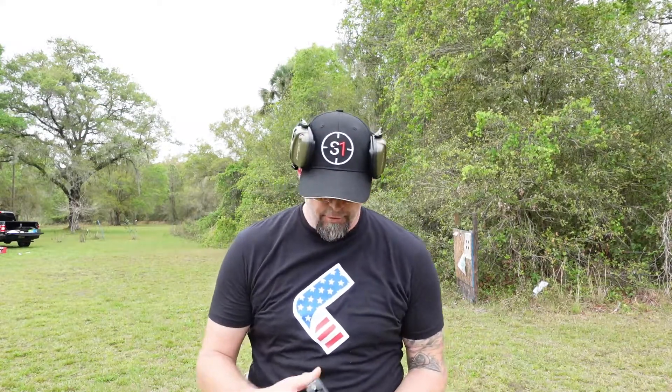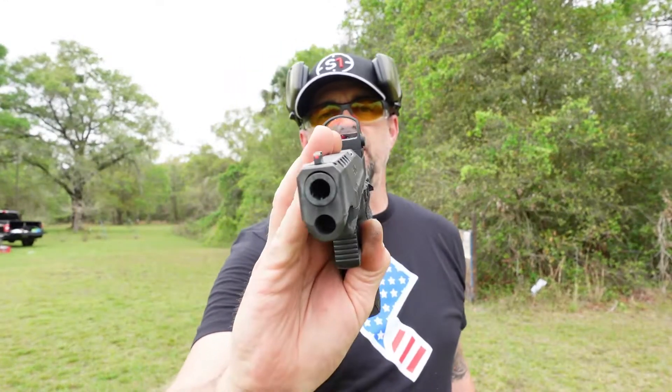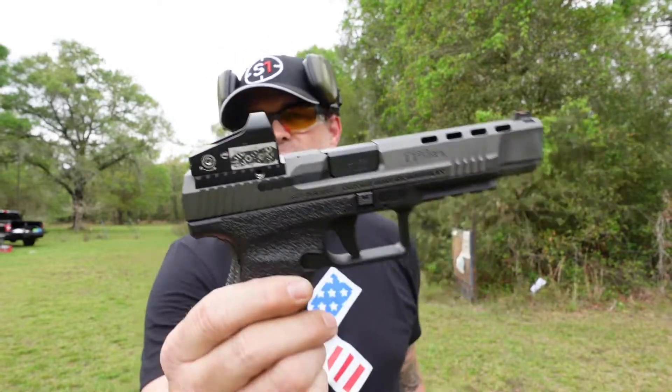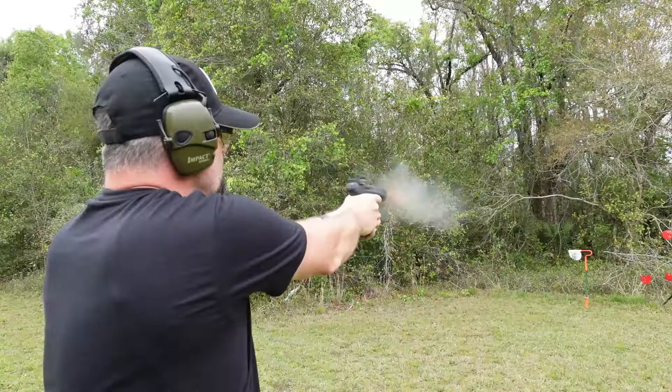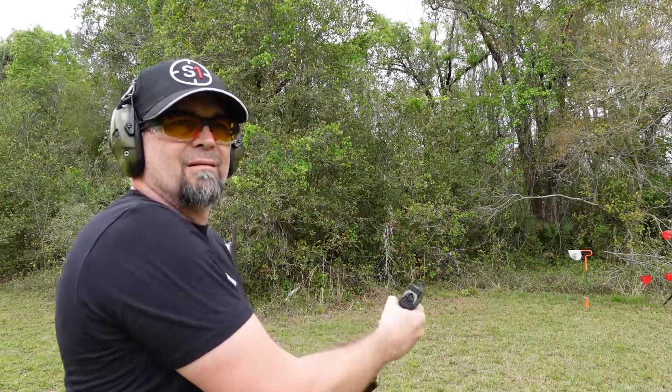Hey, what's going on guys, this is Drop It Like It's Scott and today we're doing a video on the Canik TP9 SFX. I have put my AGM Global Vision red dot on top of this and it just looks that much more awesome. Let's go ahead and shoot it.